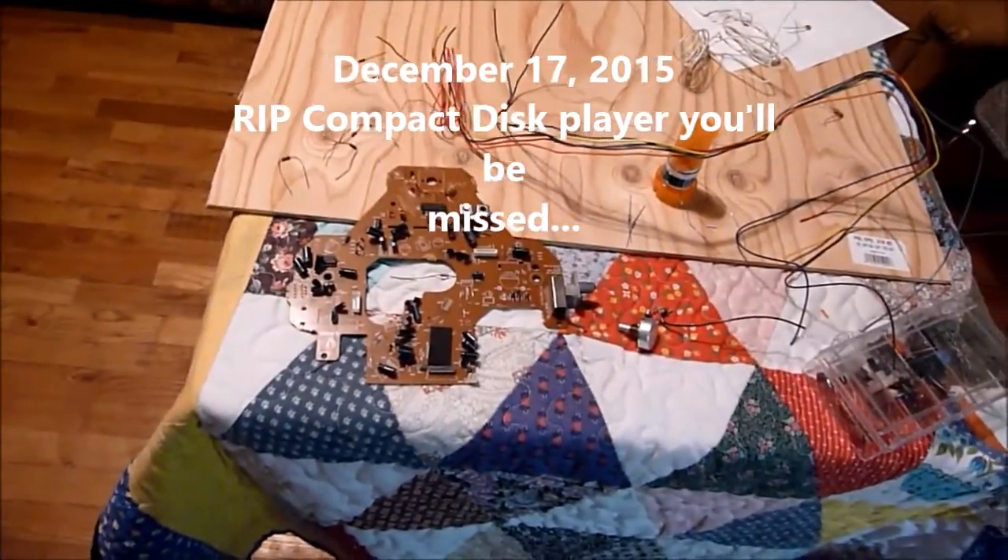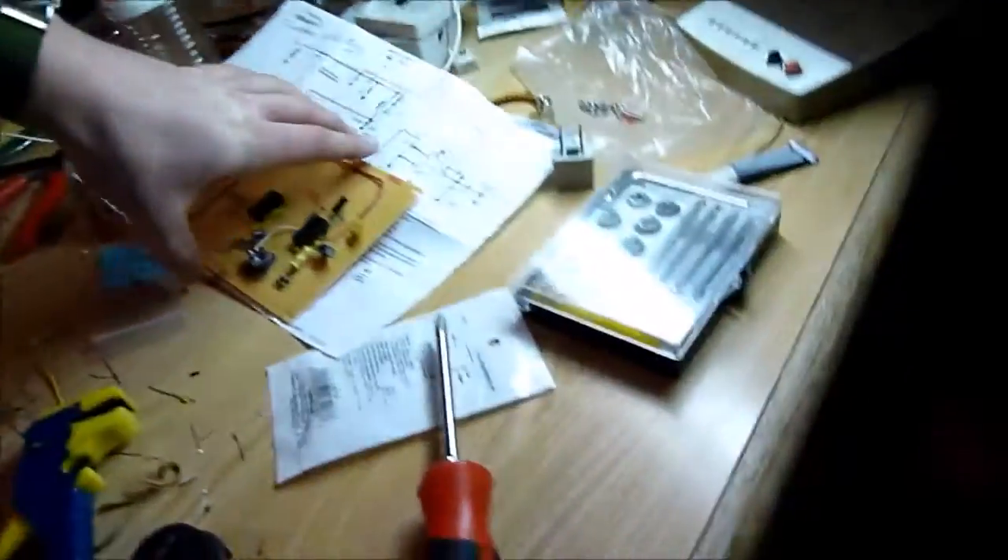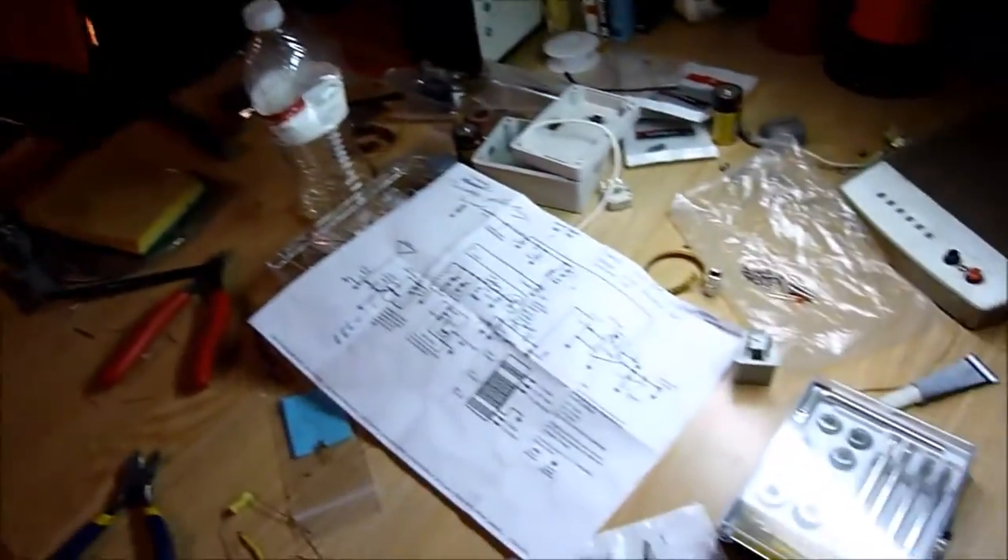My name is Evan Wolf and I'm just working on my regen radio here. I'm taking the parts of an old CD player slash AM/FM radio and I'm just putting stuff together based on the schematic.